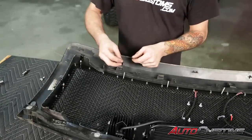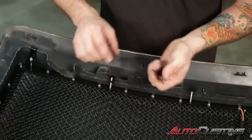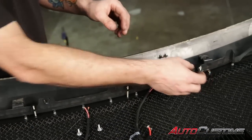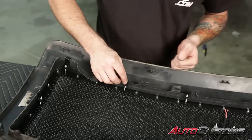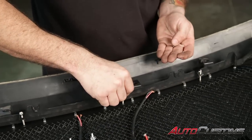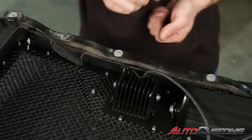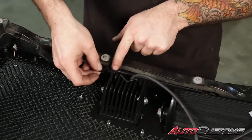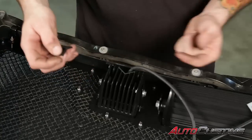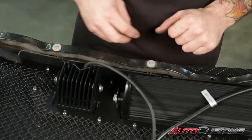Next we're going to put our flange style brackets on. Put them on so that the curve curves down around the lip to grab it well. Lay those on first and finger tighten the nuts. Then place them across the bottom of the grill. We had to notch our grill out — it didn't quite line up to the studs very well, so we went ahead and notched them out. You can use a razor blade or any small hand cutting tool, being careful not to get into any electrical items.